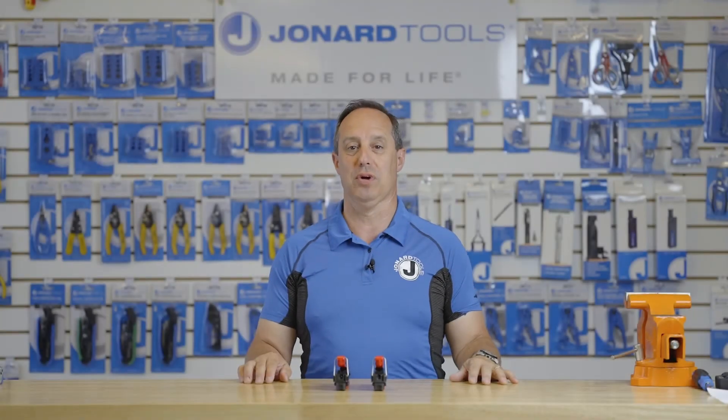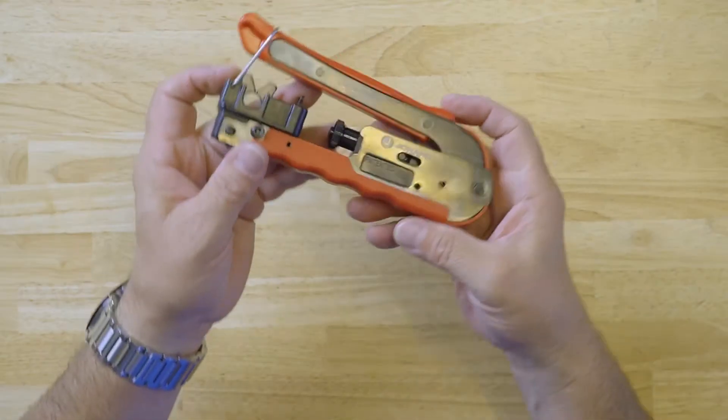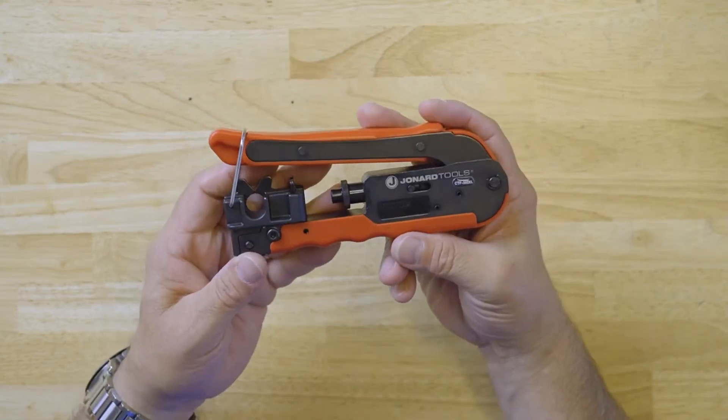Hey guys, Ed here from Jonard Tools. Today I'd like to talk to you about our CTF-360 and CTF-360 XL compression tools.